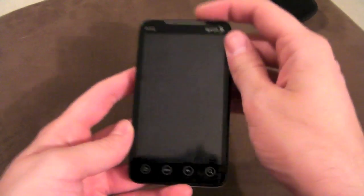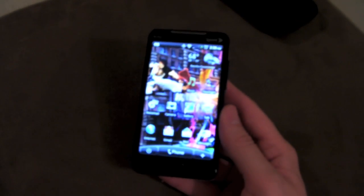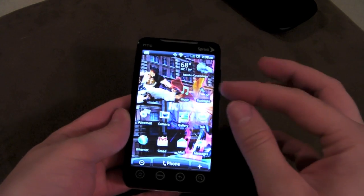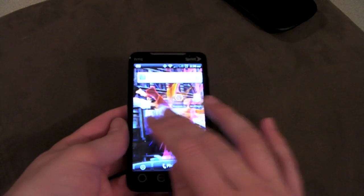So without further ado, just make sure you do exactly as I do. First I want to show you how to do it the hard way, or the manual way. I'm going to show you this just in case something goes really wrong in a ROM and you can't get inside it and can't use the app we're going to be using later.